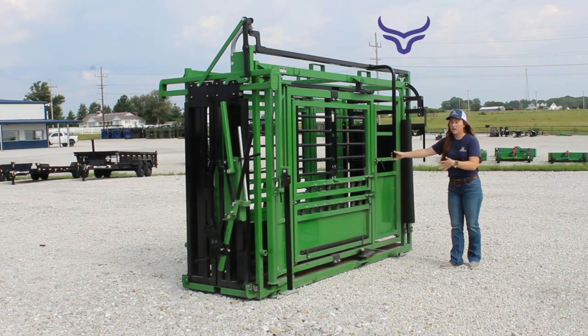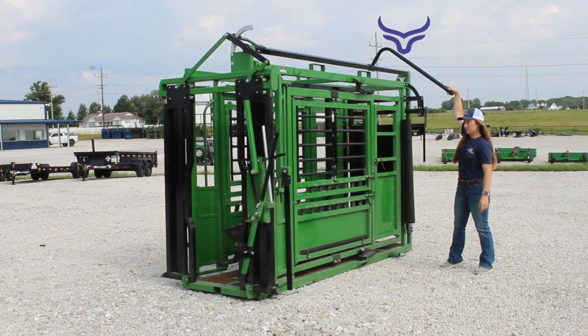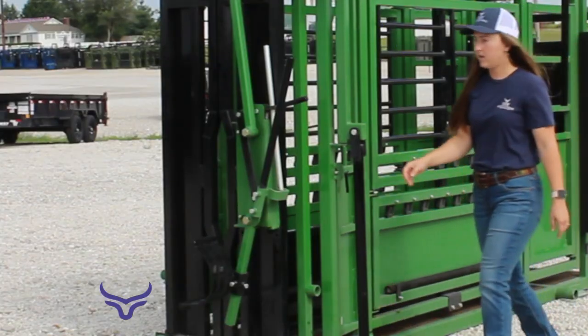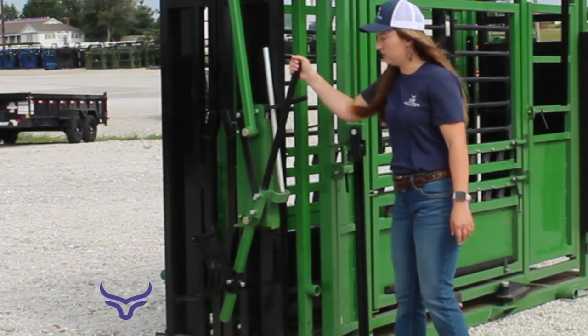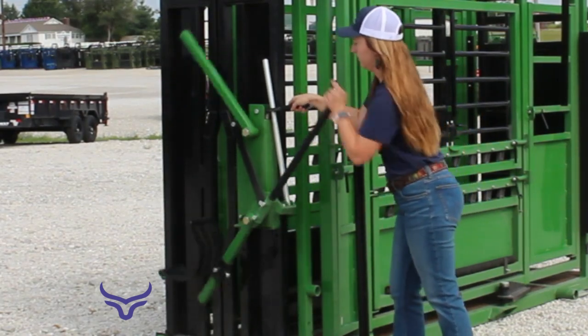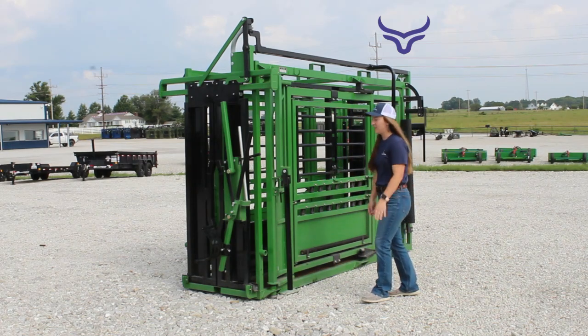You can also operate it back here at the back of the chute. On the head gate is a manual head holder. The trend with this chute is really quiet and really easy.